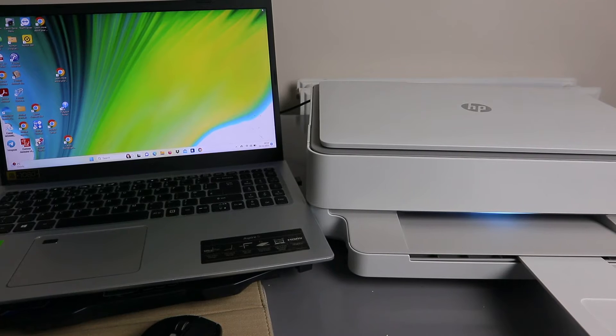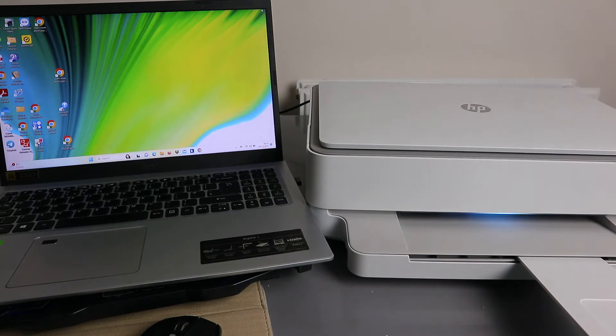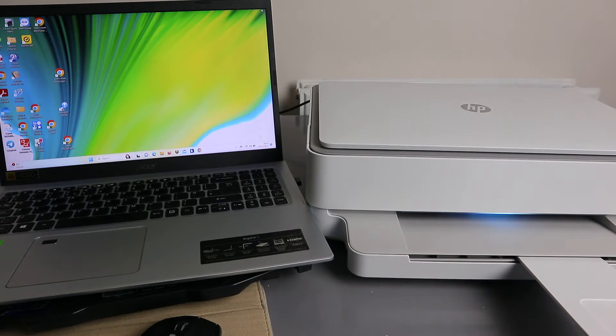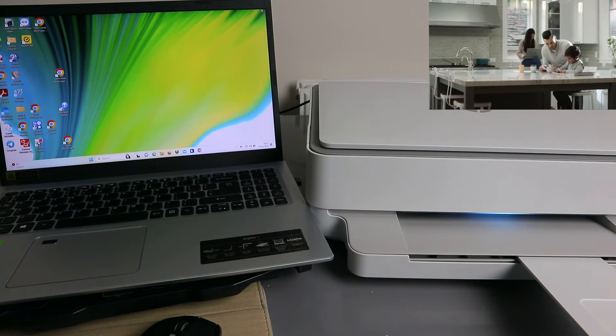Hey guys, welcome to the channel. This is the HP MV6020 series. I'm going to show you how to scan a document from this printer to your laptop. To scan your document, you first need to make sure the printer and laptop are both connected to the same network. Download the HP Smart app to your computer and link both together — my printer and laptop are already linked.